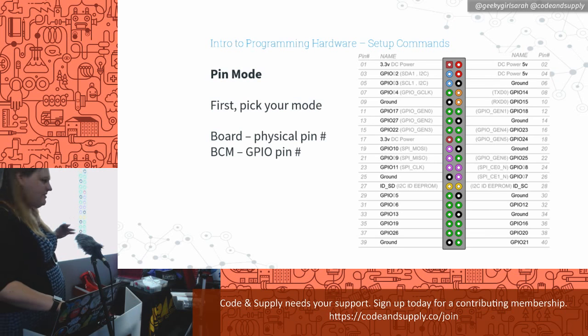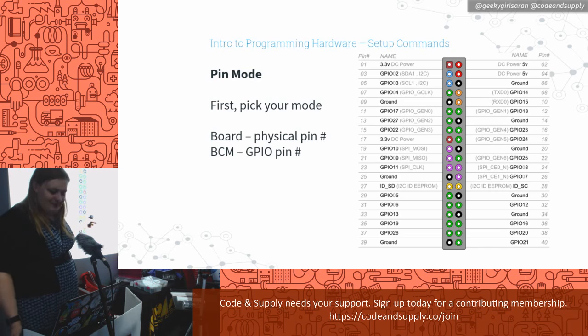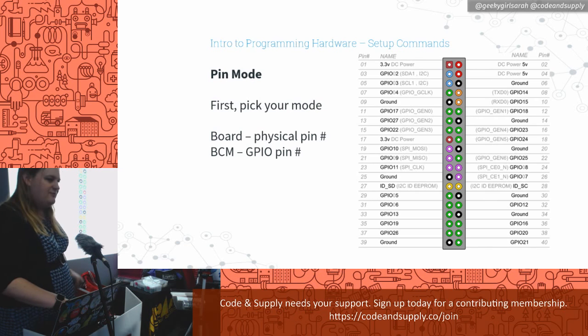There are different pin modes, which are a little confusing at first. The BOARD mode is the physical pin number: one, two, three, four, five, six, seven, eight, nine, ten. BCM is the GPIO pin number: GPIO 2, 3, 4, 17, 27, 22 — and yes, they're not in order; that's just how it was designed. I find BOARD mode a little easier because you can count the physical pins faster. But if you prefer using the GPIO number, you can do that too.